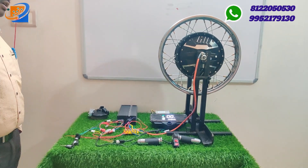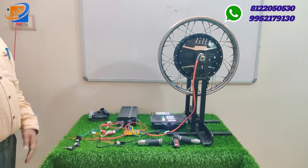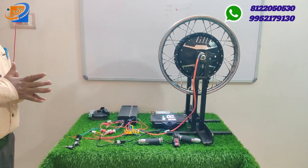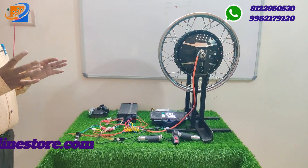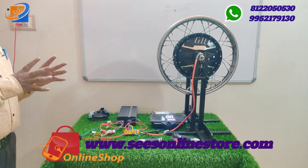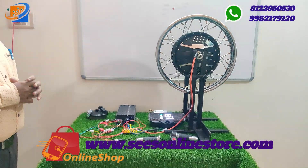We have a 72-volt 2-kilowatt motor option. All kits include lithium-ion and lithium ferro-phosphate batteries, chargers, cycle motor, and detachable batteries — all available through Sri Electronics Solutions.